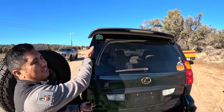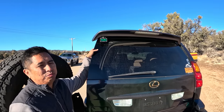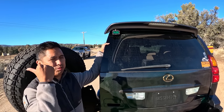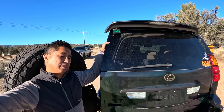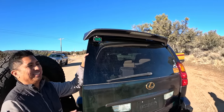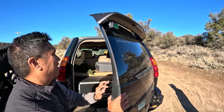We also have a Baja Designs S2 Sport chase light. It really helps when you're running through the desert and you need a light to make sure the people behind you know where you're going. It's not blinding, but it just shows you where you are.